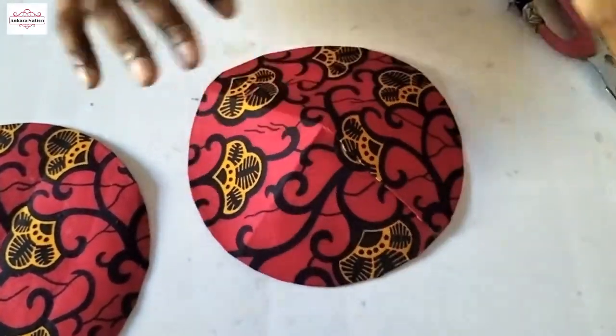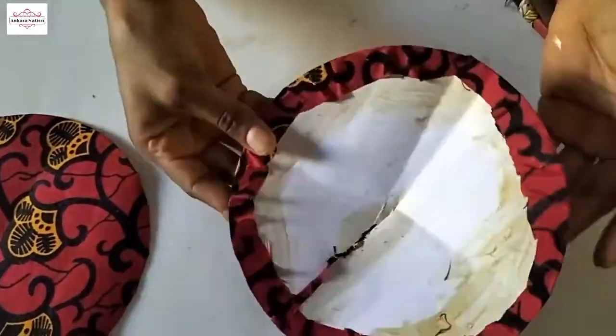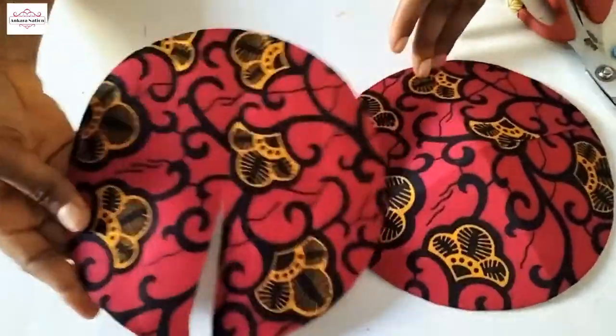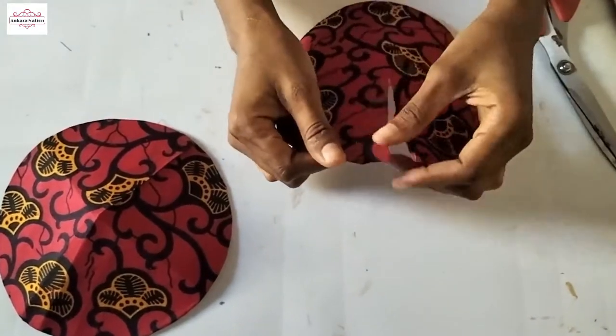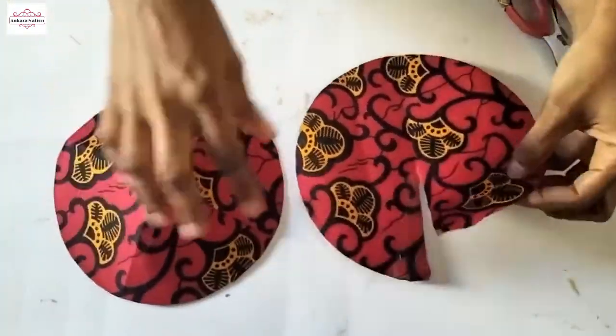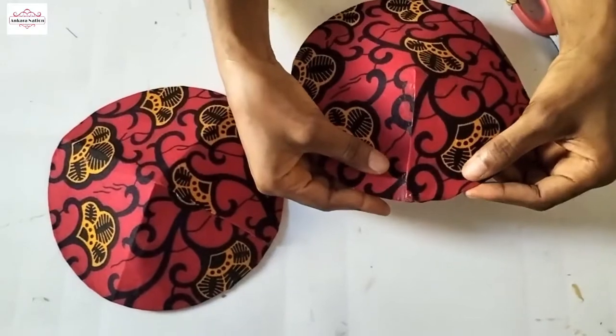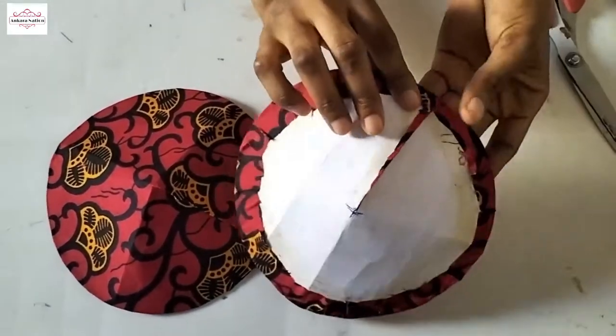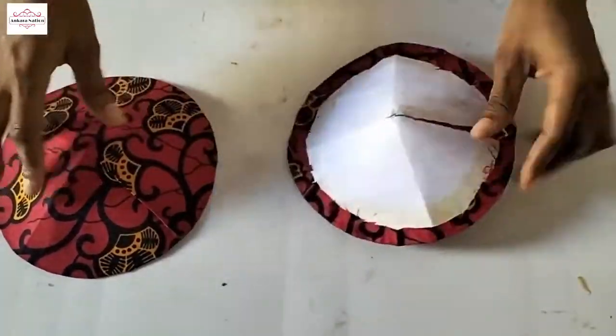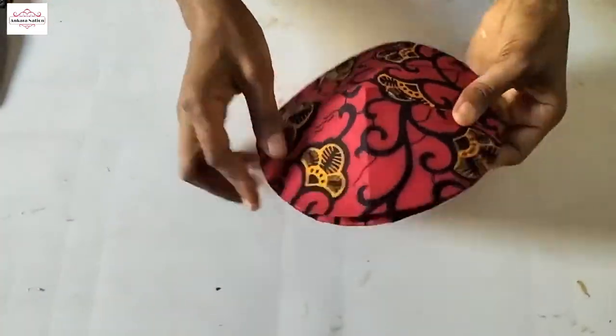This is what it looks like. I'll do the same for the other one. I've applied my gum here and it's almost dry. Instead of gumming it the way I gummed the first one, we are going to gum this the other way. This is going to be oriented this way.